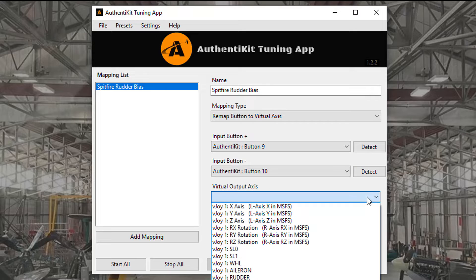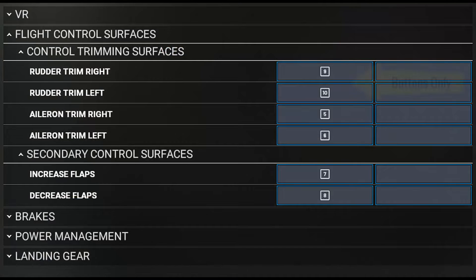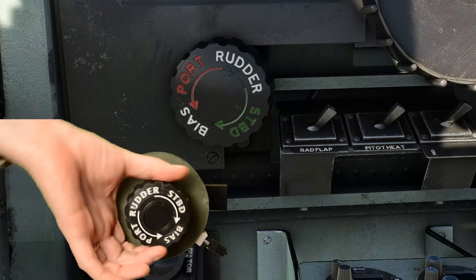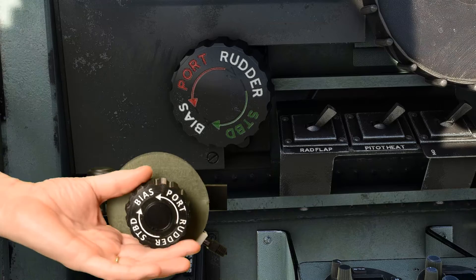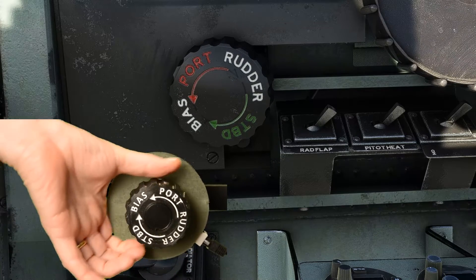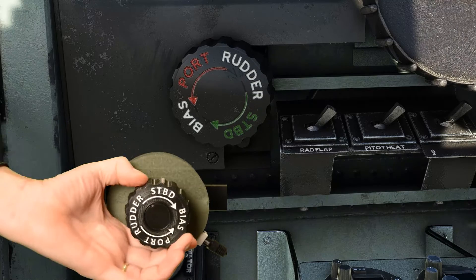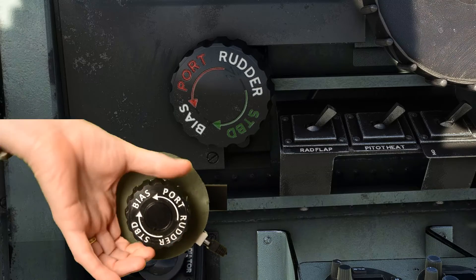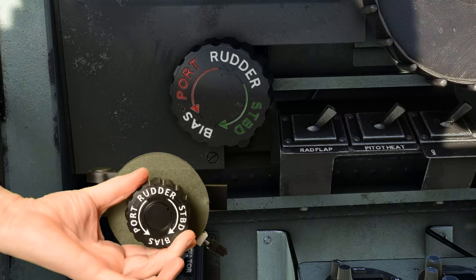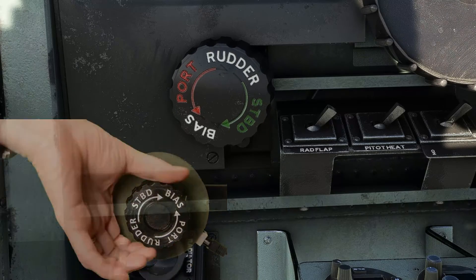I'll link to a video explaining more about the tuning app in the description. Unfortunately, Microsoft Flight Simulator does not provide this axis or analog input option. So I expect that most of you flying the Spitfire in MSFS have been living with this sort of problem for a long time. You can see how massively out of sync the physical wheel is with the sim. And even if you do tricks to multiply the pulses — which the tuning app can help you with — you just can't get it right without an analog or axis input.